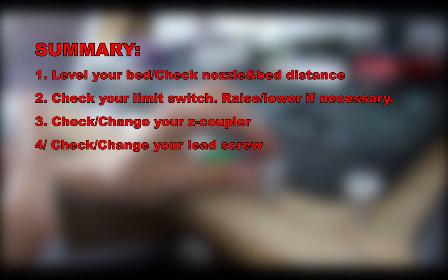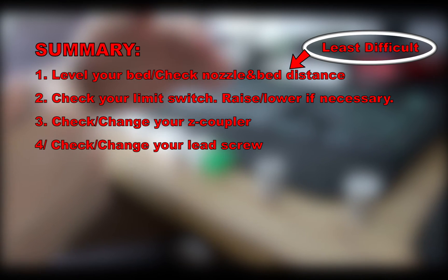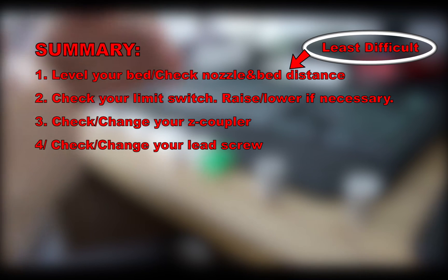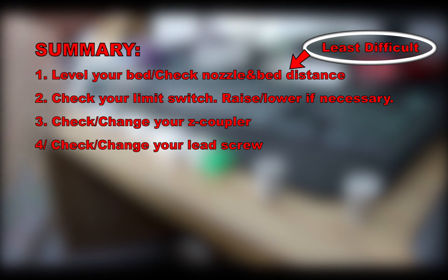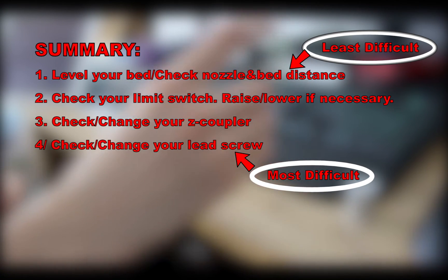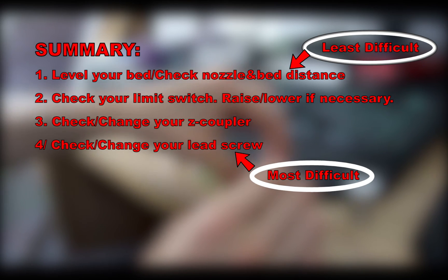So that goes from the least difficult — which is leveling your bed, really simple, just adjust the four bed screws — to the most difficult, which is changing or adjusting your lead screw.